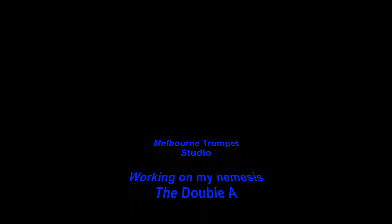Welcome back to the Melbourne Trumpet Studio. This is a clip where I'm experimenting with a couple of alternate fingerings for the double A. This is a note that sits right on my break and it's a real challenge for me to slot. In case you're interested, I'm on a Bach 37 with a 3C mouthpiece from Trent Austin's Austin Custom Brass.